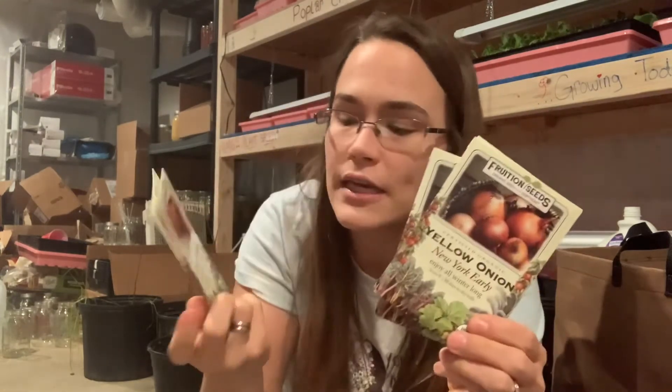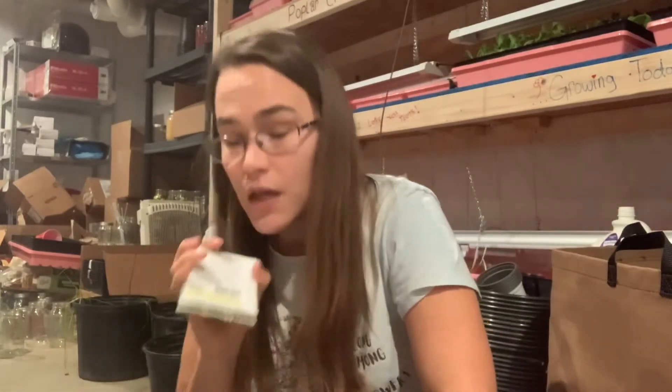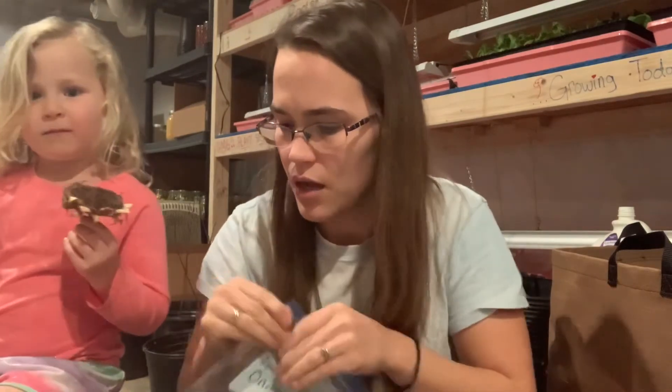Onions — I'm only growing two varieties and grew the same ones last year; I've just got multiple packs of each. New York Early and Rosa di Milano, the red onion variety. Both are long-day varieties, which is what I can grow up here in the North.